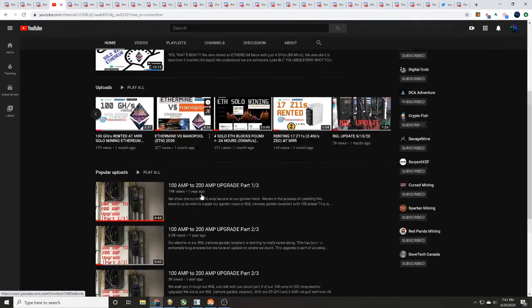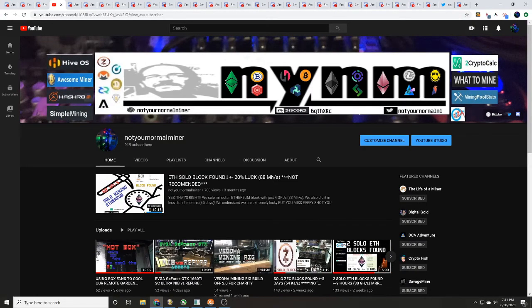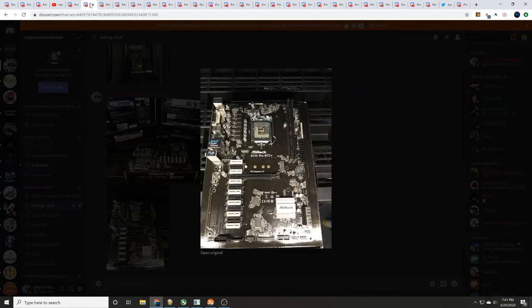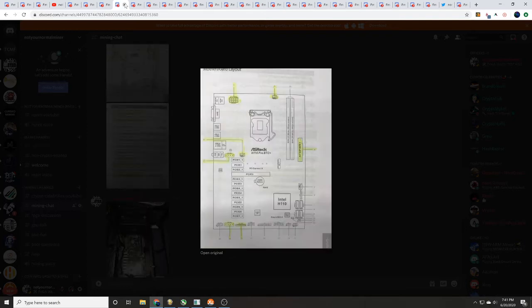We did build our remote garden location specifically meant so we could show you guys everything we did, as far as electric updates, power updates, and heat removal as well. Here's a picture of that remote garden location. Today we are going to be talking about the ASRock H110 Pro BTC Plus motherboard and how to set that up. We do have the quick installation guide that we'll walk you through, and we did go ahead and take some notes highlighting some different things.